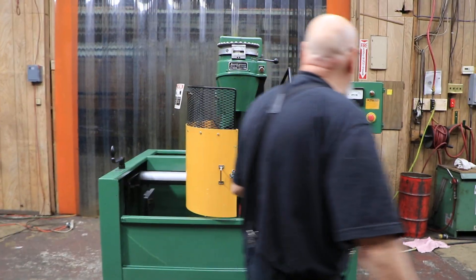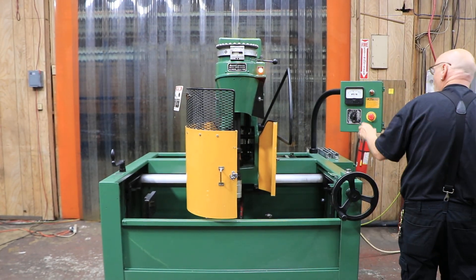This is currently wired for 480 volts. Over here you've got an E-stop switch.